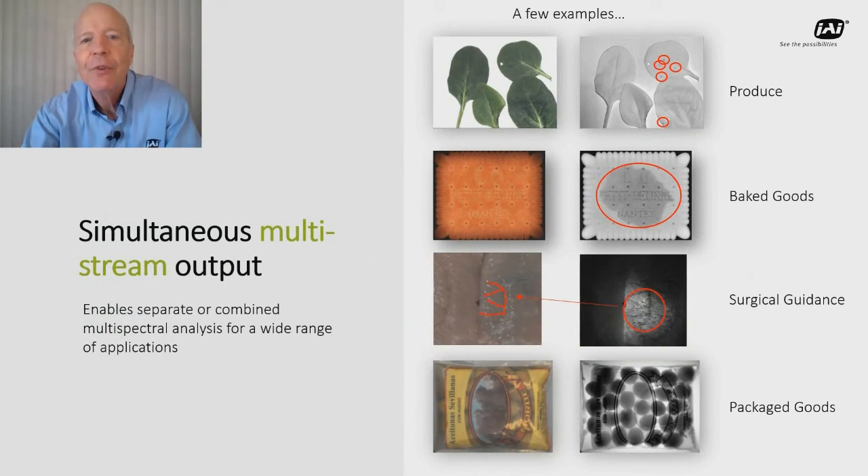Fusion series cameras capture and output images from these different spectral bands simultaneously with perfect alignment, thanks to the prism technology. This allows you to combine or overlay images for precise multi-spectral analysis for food sorting or inspection, agricultural imaging, life sciences, packaging inspection, and many other applications.